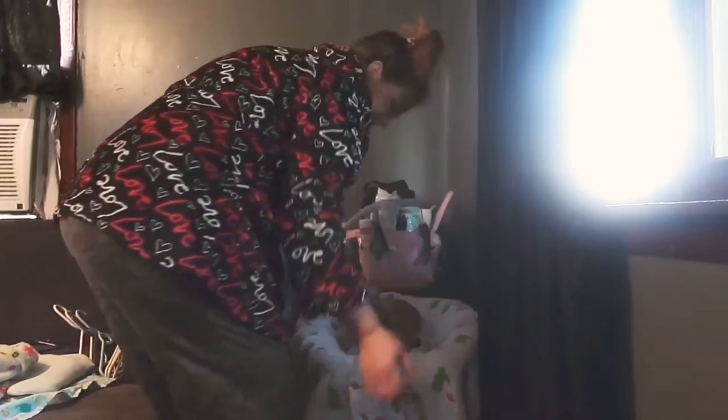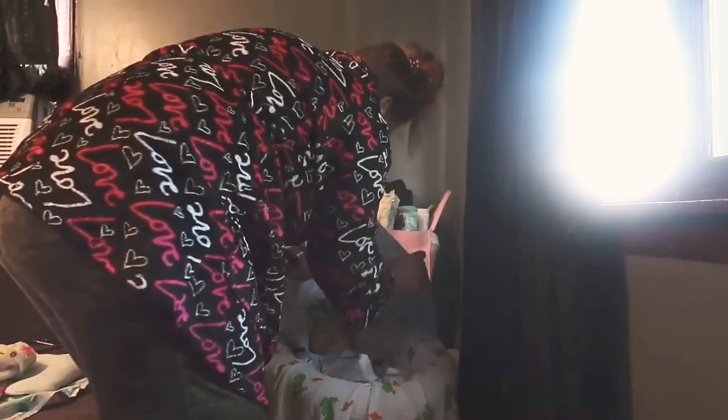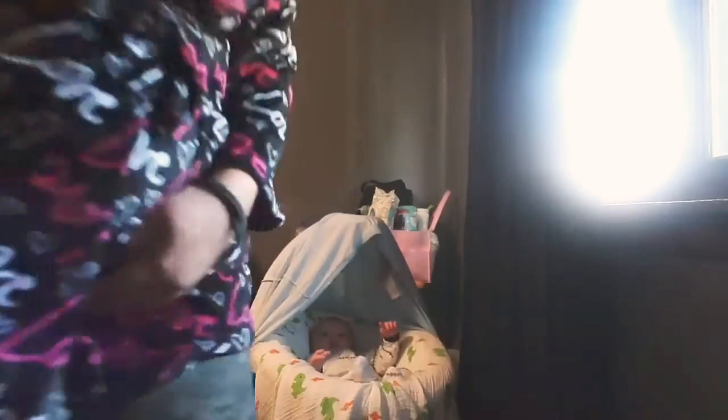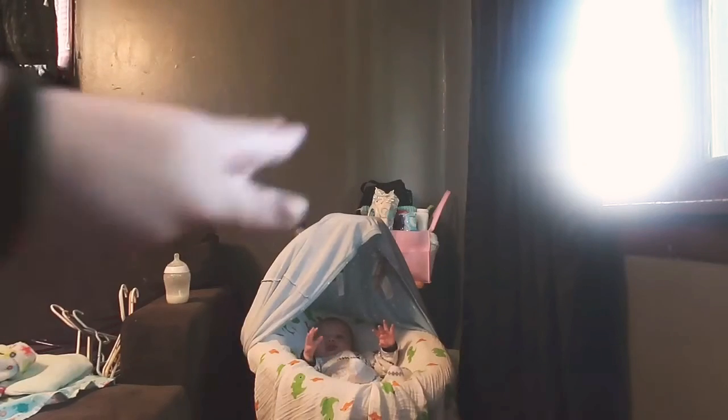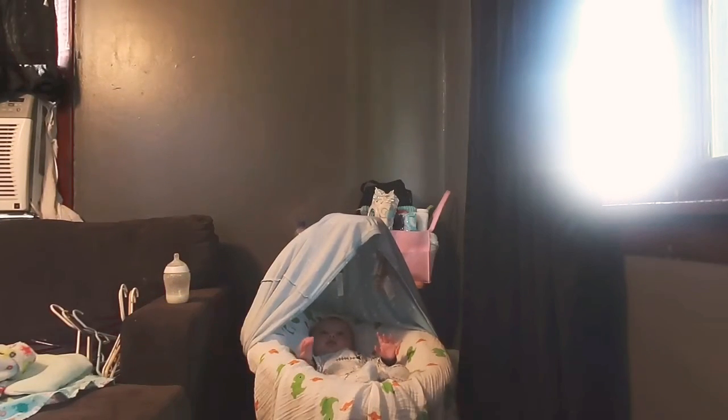I'll take this car seat cover and it makes for a little cover over the top of her so the sun doesn't get her when we go outside, because this top part comes off. It doesn't bother her because she's used to it.